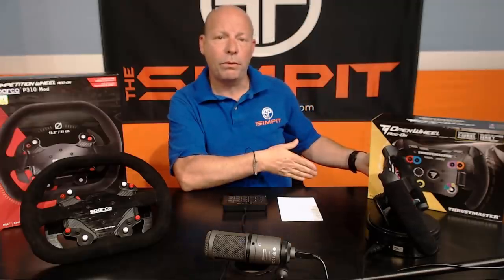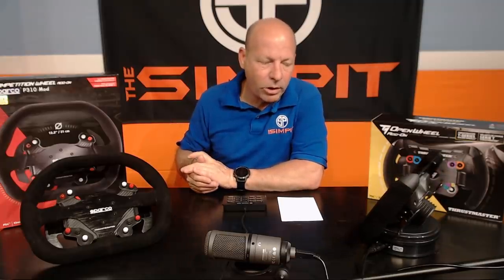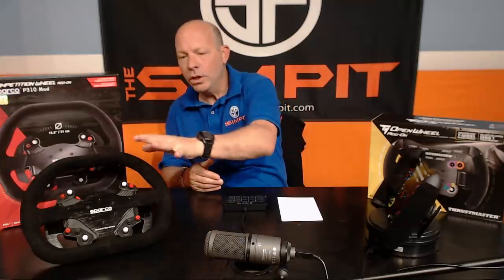This isn't really going to be a full review, because I've already reviewed the TS-XW and the TS-PC, and I have links to both of those reviews. That includes comments on the wheel bases themselves, which are virtually interchangeable, as well as my thoughts on the wheel rims and their pros and cons. Since those reviews still apply, it would be a little redundant — these wheels are just now available on their own at $149 and $199 respectively.